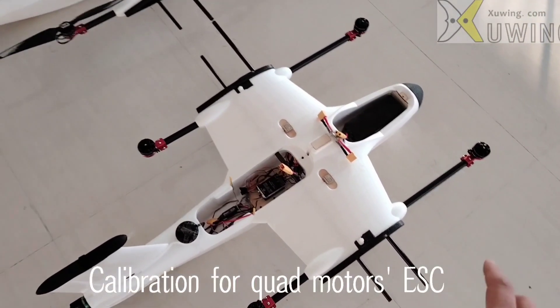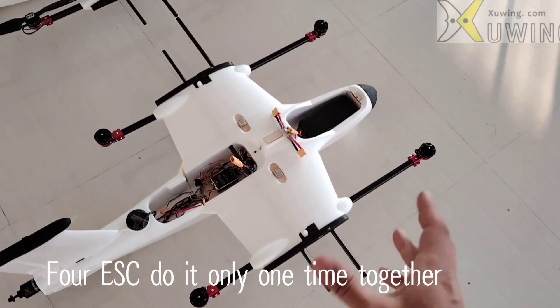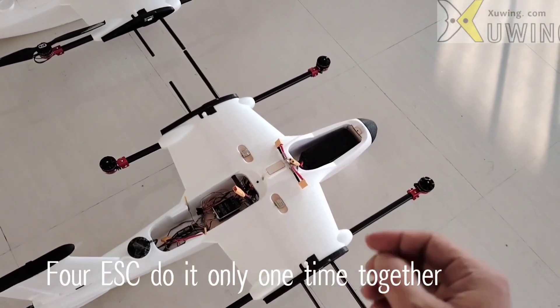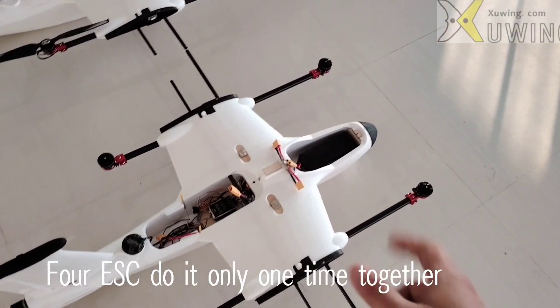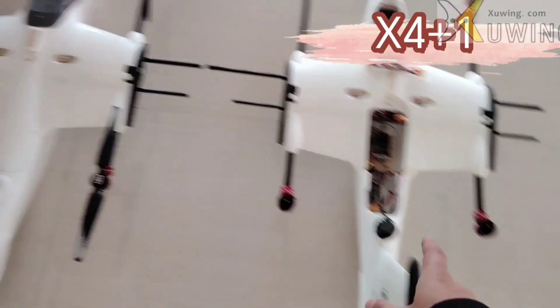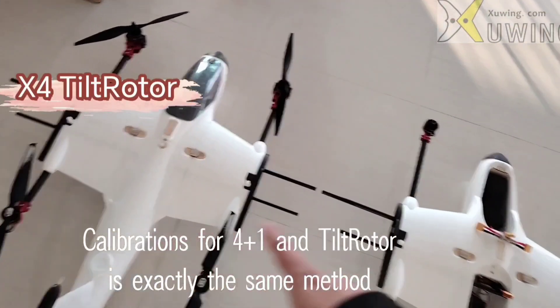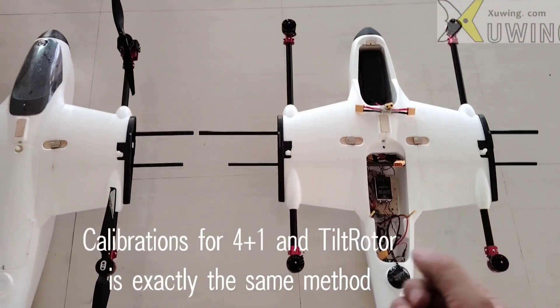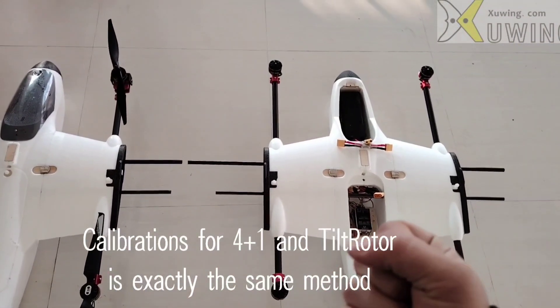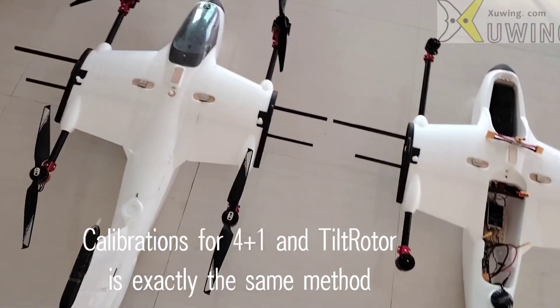The quad motors — motor 1, motor 2, motor 3, motor 4. The quad motor 4 ESC calibration is done only one time, together for all four motors. This is the 4 plus 1, and here is the T2 rotor. The T2 rotor quad motor and the 4 plus 1 quad motor — the calibration process is exactly the same for both.